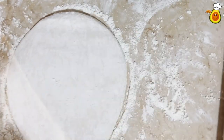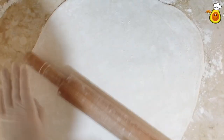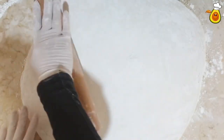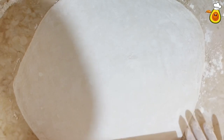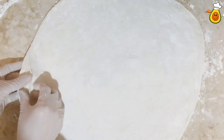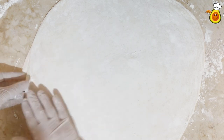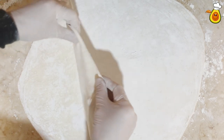Try to make them thin. The more they are thin, the more you get good results. Now the filo pastry is ready — thin and soft.